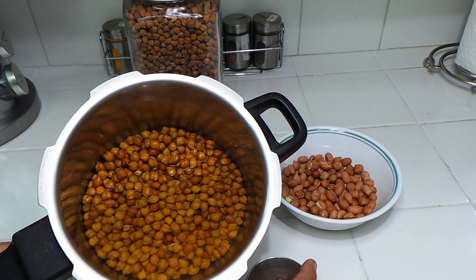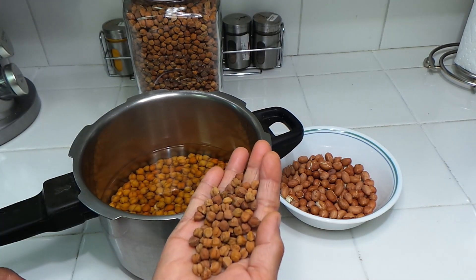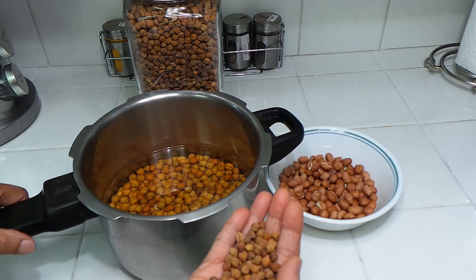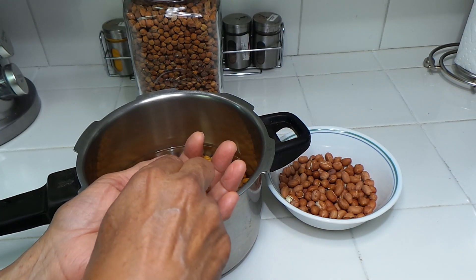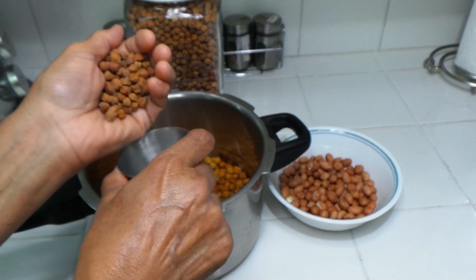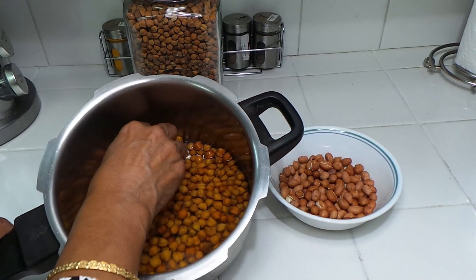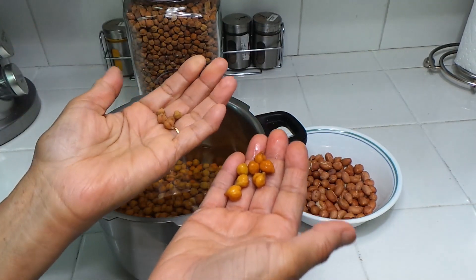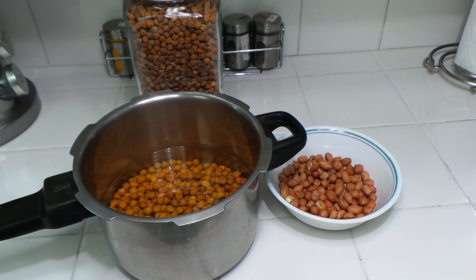I soaked them in water for three to four hours, or you can soak them overnight. When you soak them they look like this, and after soaking they become almost double the size. They come in different colors — white, green, and black chana. If you put them for three days, change the water and keep adding fresh water and they will sprout, which is even more nutritious.